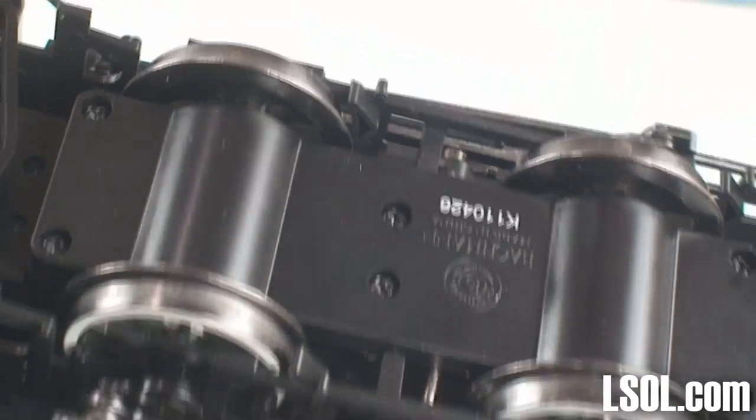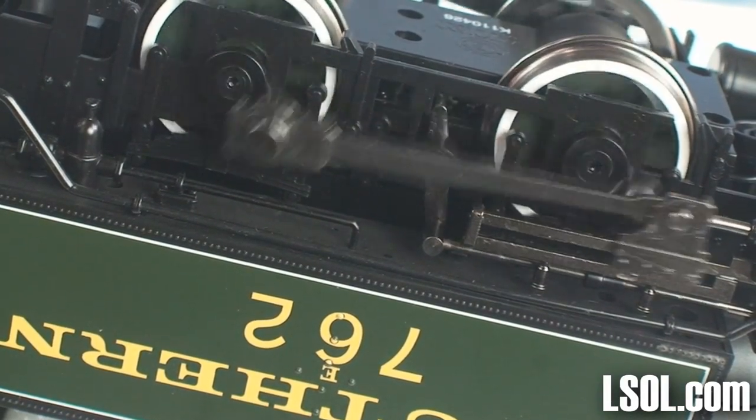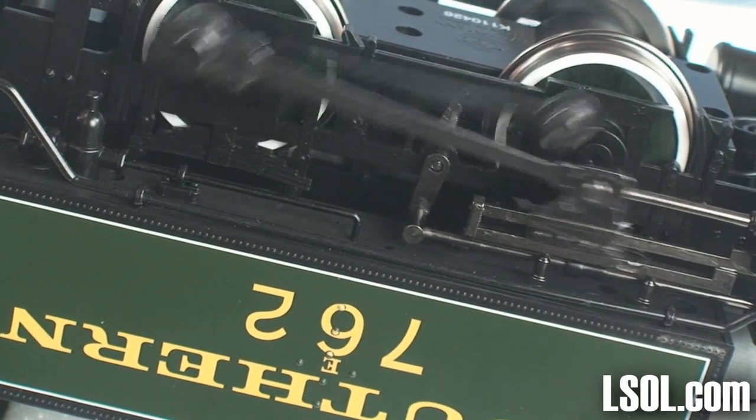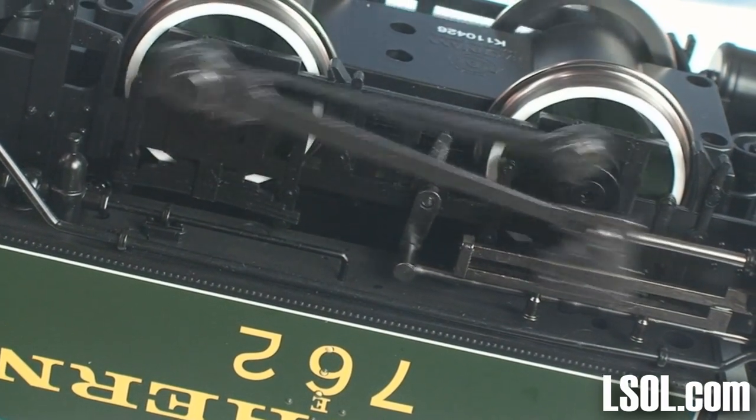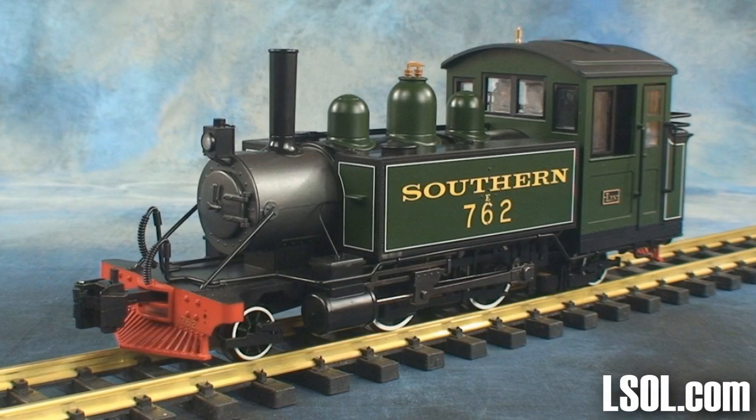If you'd like to read a detailed article about this new Bachmann engine, visit lsol.com, where JD Miller has done an exclusive inside-out, taking the unit completely apart so you can see everything inside. We think this is a nice unit for the price point, and I think you'll be happy owning one and using it on your railroad. Look for some additional videos regarding this unit working with some of the Emily coaches.